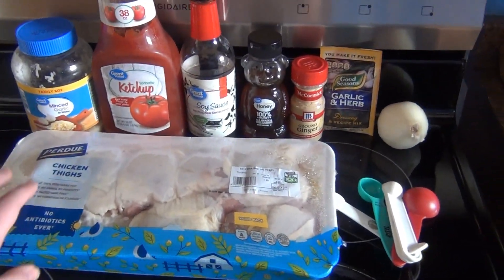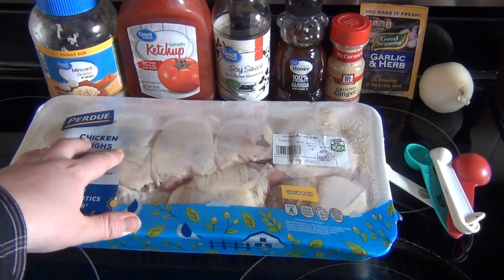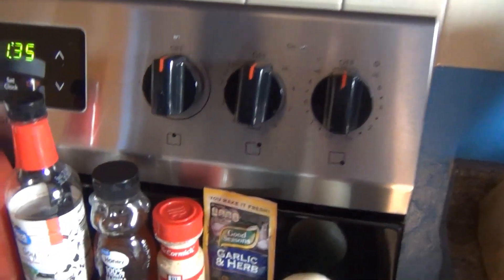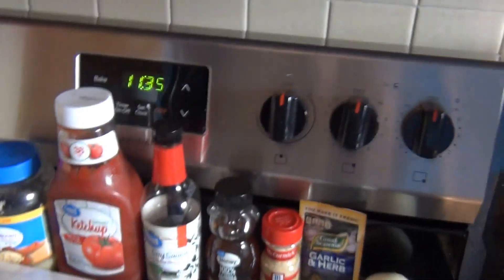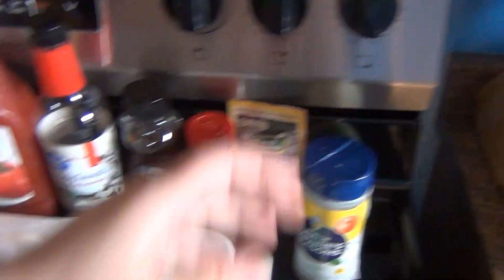First, I'm just gonna brown the chicken up a little bit. I'm gonna season it with Nature's Seasons and just brown it up a little bit.